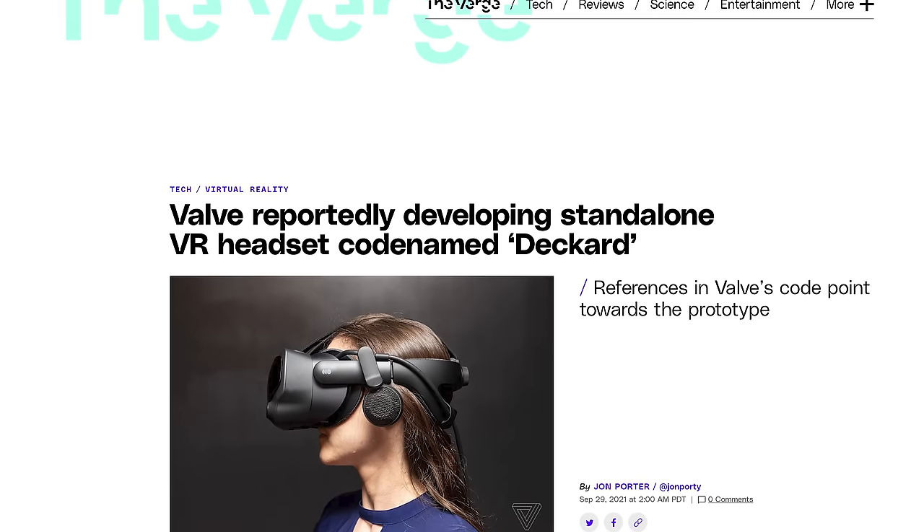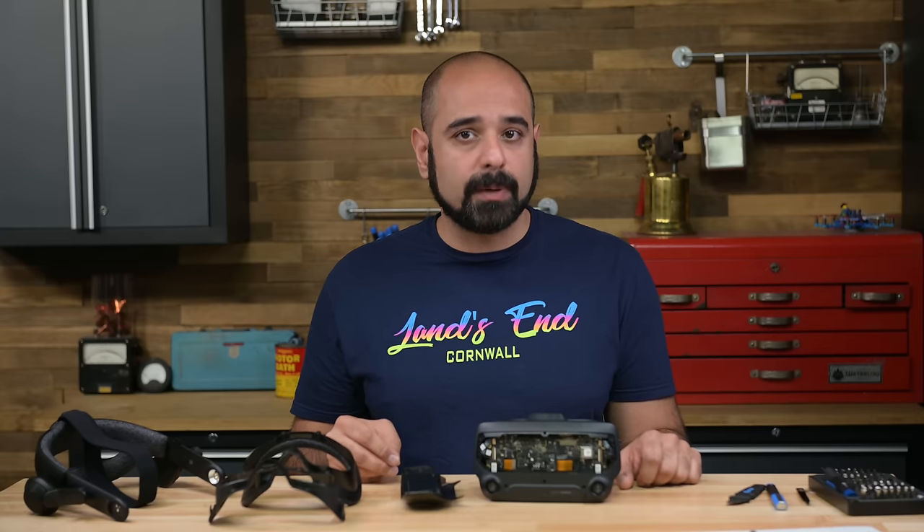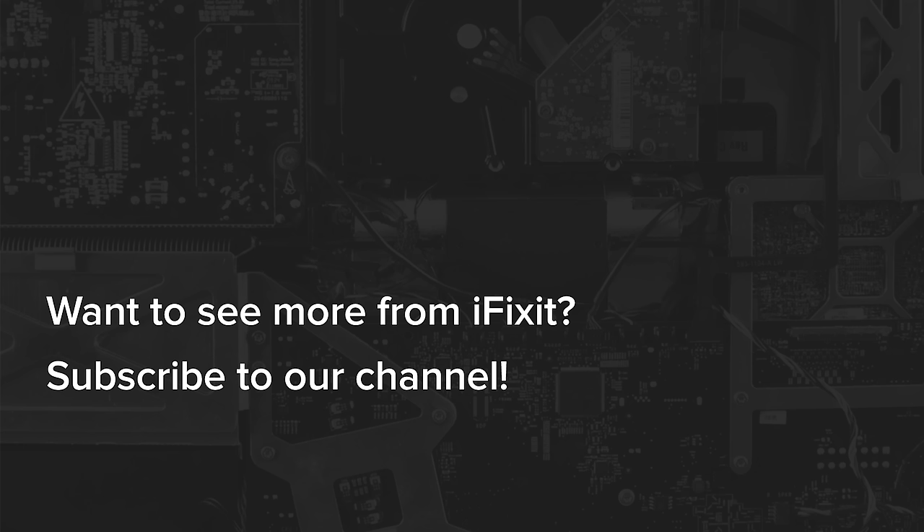All eyes are now on Project Deckard, the follow-up device to the Index, and we're hoping that the company will address the repairability issues we found in the Index. Let us know if you want to see more VR teardowns by hitting the like and subscribe buttons and drop a line in the comments. It really helps us spread the message about repairability and lets us know what you want to see more of.